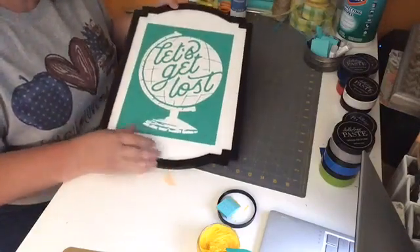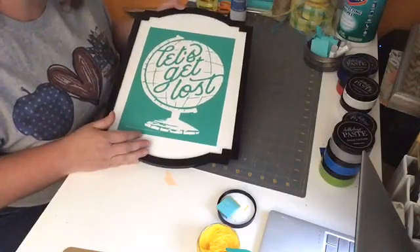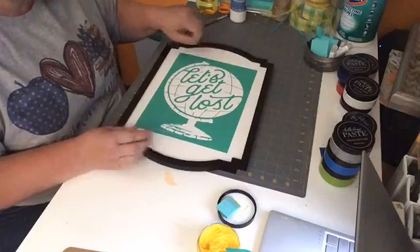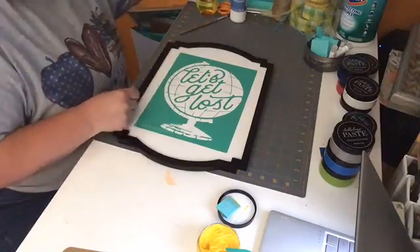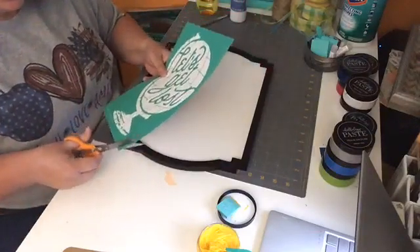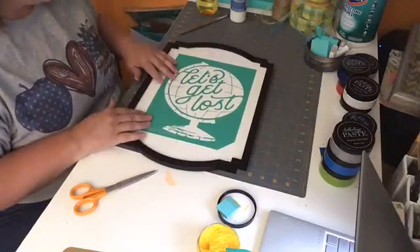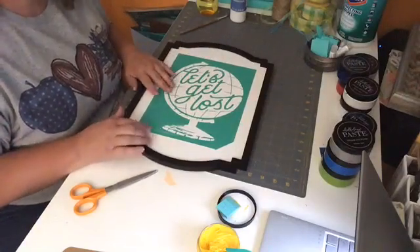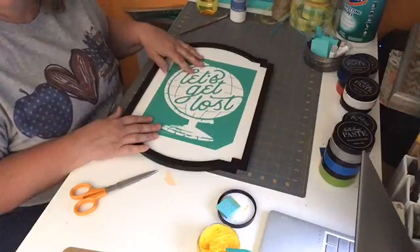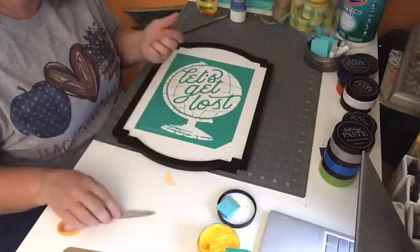This is the Odette board — it's one of our boards. My transfer is going to go right onto my board. This is a Chalk Couture board, so I don't have to wax it. If I use another kind of board, I always wax it because I don't want my transfer to be really hard to pull off — then I might stretch my transfer.